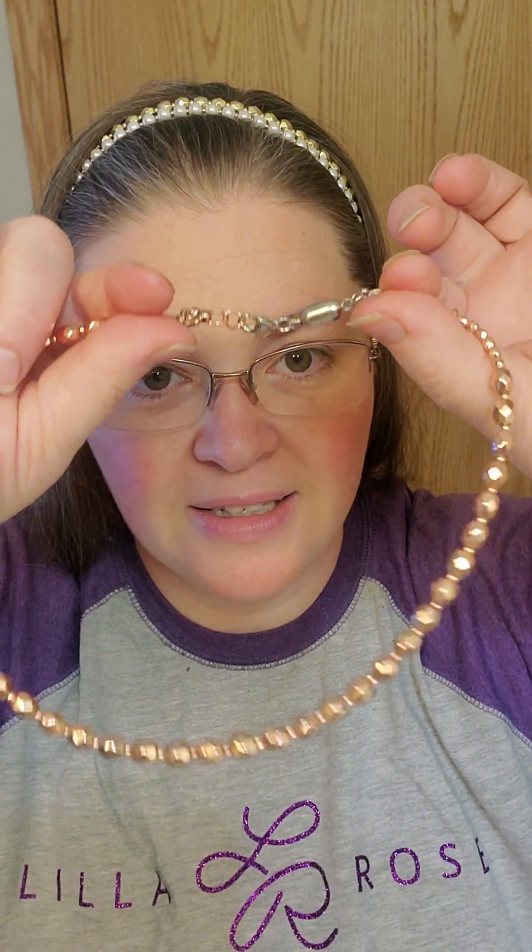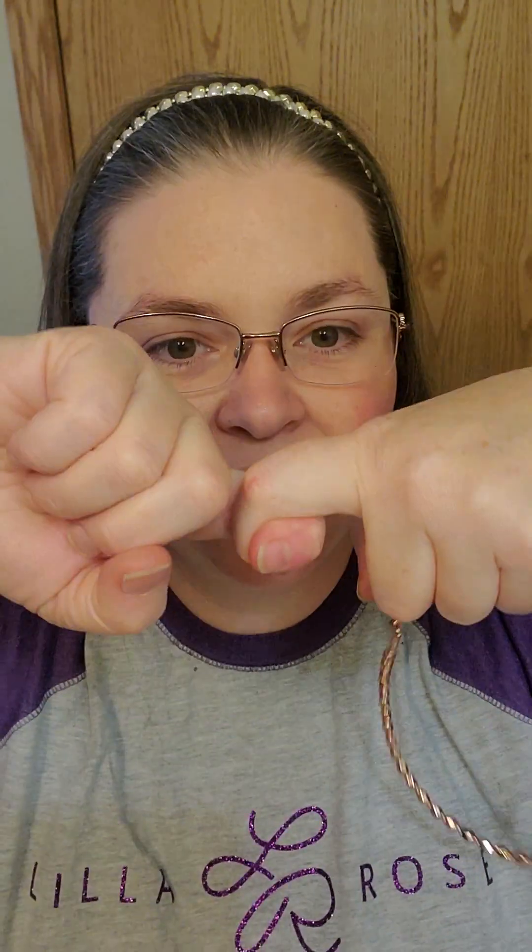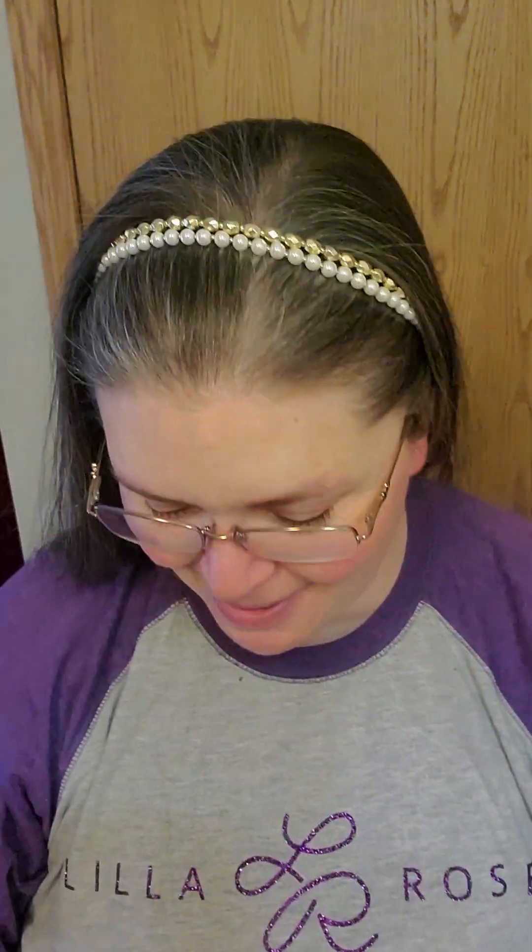You can use the beaded bands as a necklace instead of a hair band — super simple, super easy. We also sell just the clasp ones that come together like this, and you can double them up on those too.